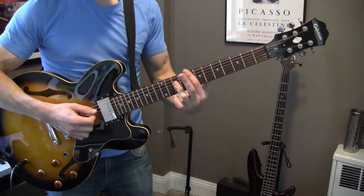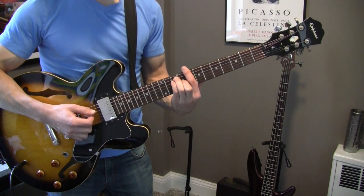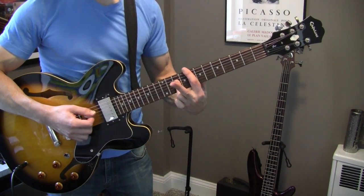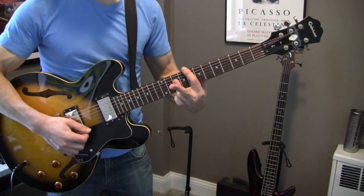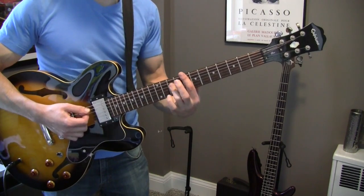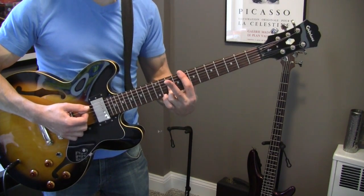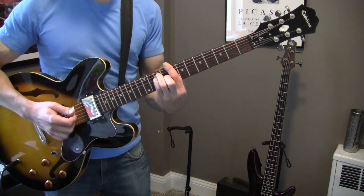Then you're going to switch — so you're here in the E shape, and then you're going to switch to the A shape. The index finger stays where it was.